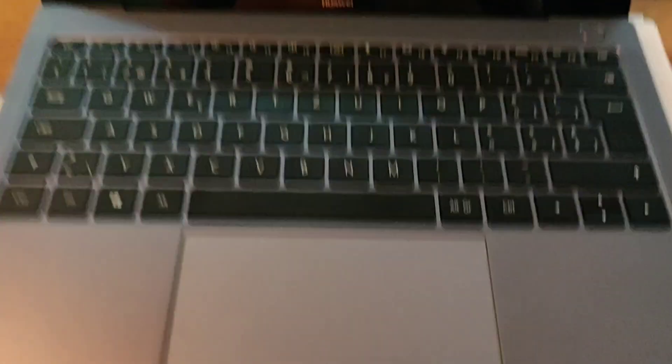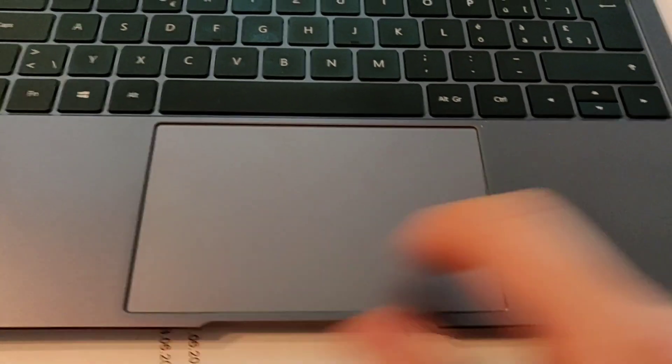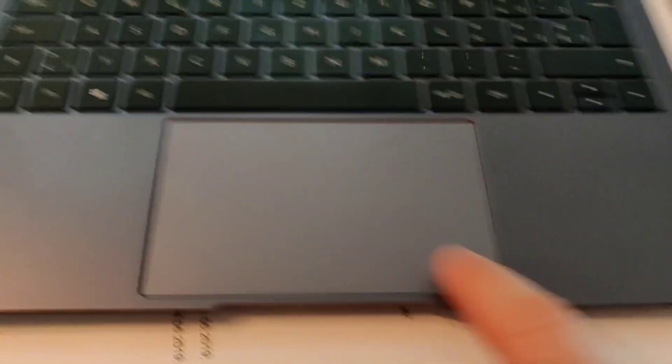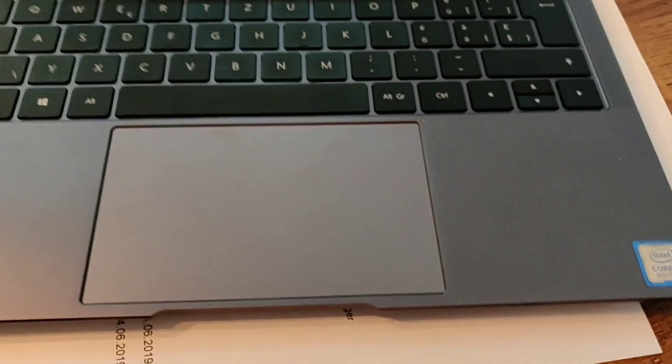I put the cover back on and put the screws in. It feels and sounds amazing now compared to before — that annoying rattling, which was actually making me consider sending it back, is gone. I recommend this fix: it's not invasive, it doesn't break anything, and you don't have to hammer on your laptop. See you next time.